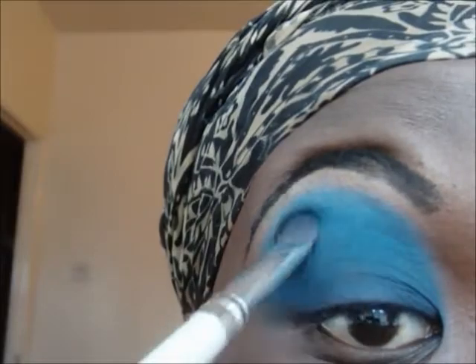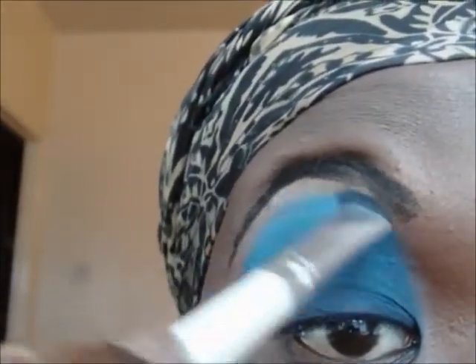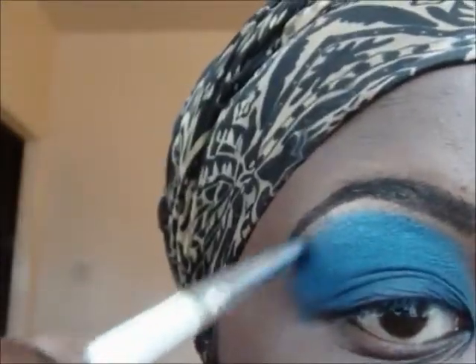I then went back with the lightest blue and filled in any gaps and blended that blue with the highlight colour.